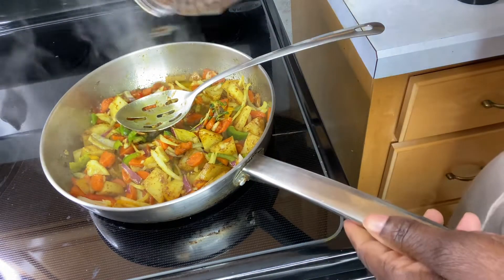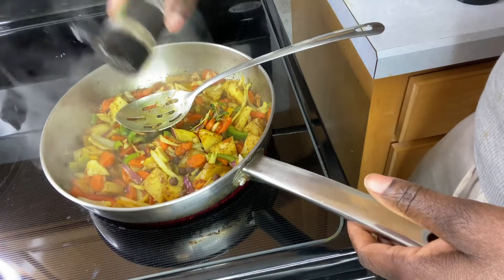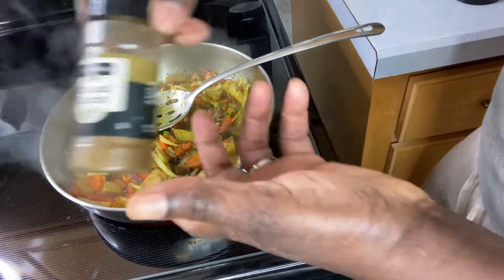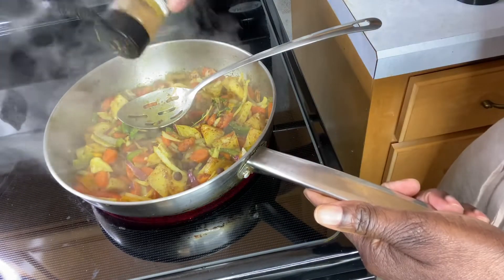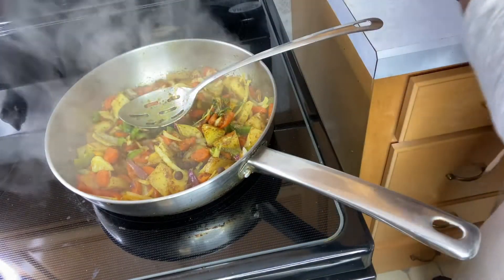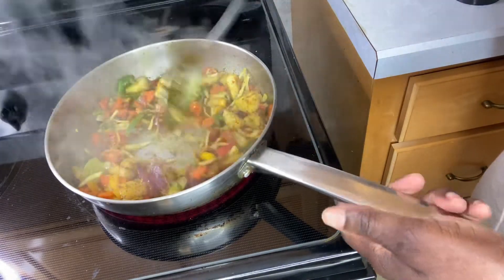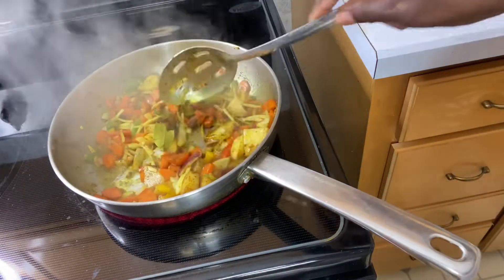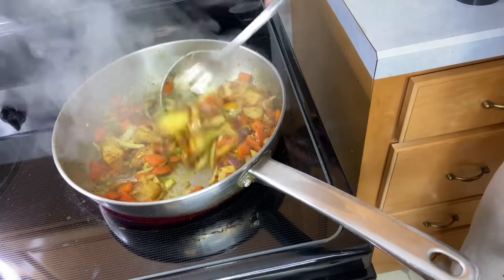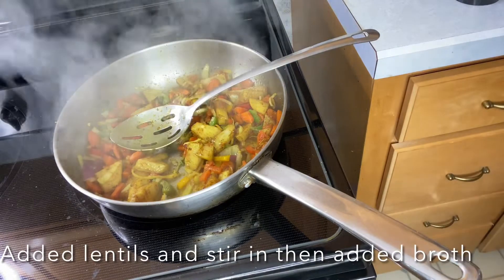I'm adding a little hint of Italian herbs and spices. I did not use any salt because I did cook the lentils in a little salt already. I added a little cumin, a little oregano, and a little hint of black pepper. Then I used a little Goya all-purpose seasoning.